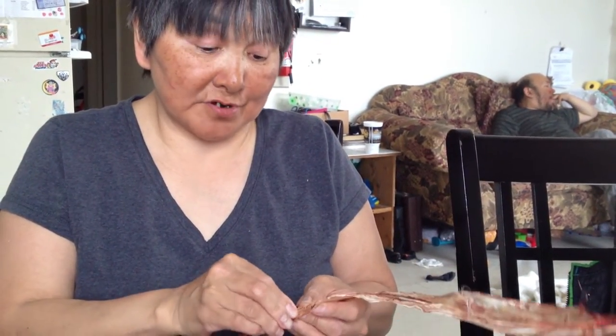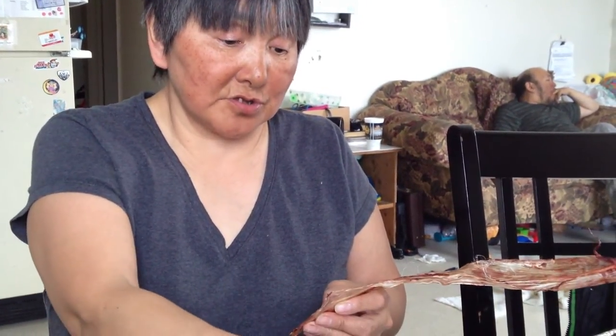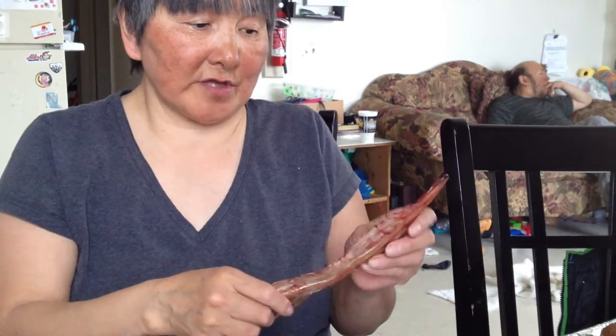I've heard of other people somewhere using whale sinew — from the beluga or bowhead whale. I've never tried it and never seen it, but it would be nice to see what those look like. I heard they're long sinew, so they're longer than these.